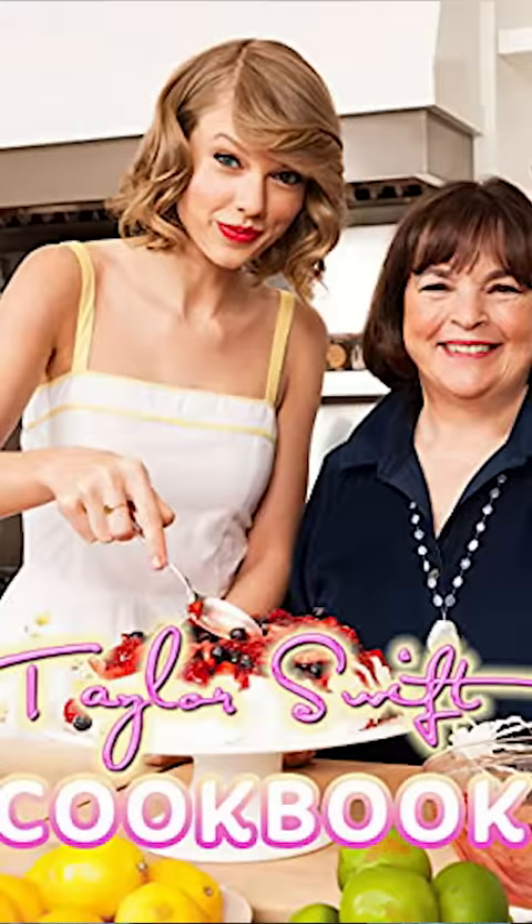Taylor Swift vs. LeBron James' french fry recipe. Yes, they both have cookbooks. Let's start with Taylor Swift.